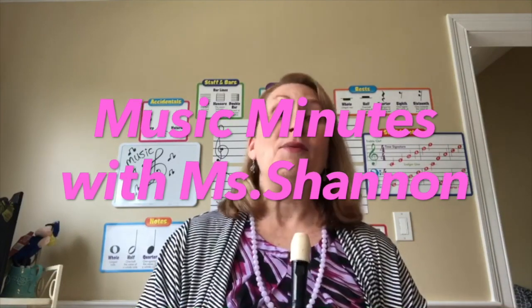Hello, Ms. Shannon here. I wanted to talk to you about a musical instrument called the recorder. A recorder is one of the oldest instruments ever created, and sometimes people like to call it a flute, but the technical name is the recorder.